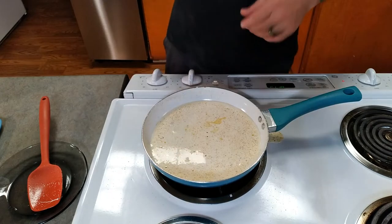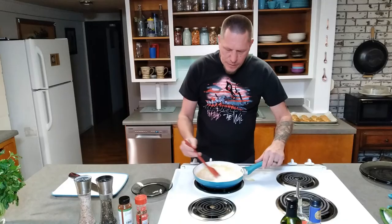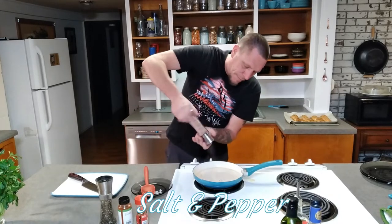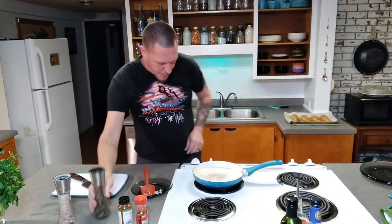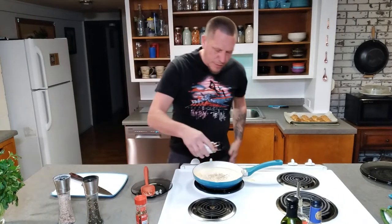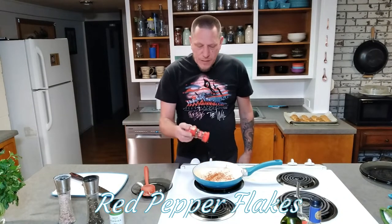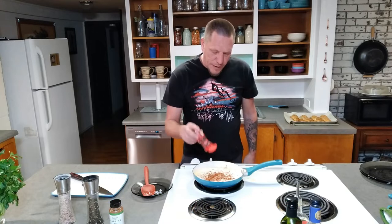Keep stirring and keep an eye on it until it's starting to thicken up. We're going to add a little bit to it — some salt and pepper. Now we're starting to get a bubble, so we're going to cut our heat back. I don't want it to get too thick. We're adding a little bit more of that smoked paprika because I like it — you don't have to use it, but I'm going to. And then some red parsley flakes. Paprika is not spicy, it's just flavor — this is going to add a little bit of zing to it.